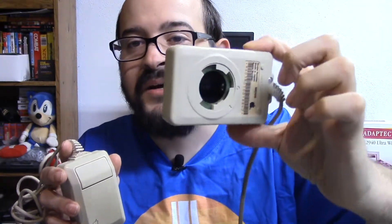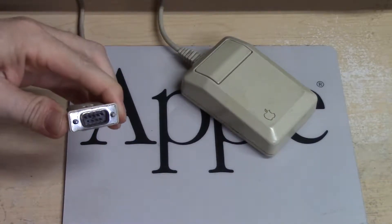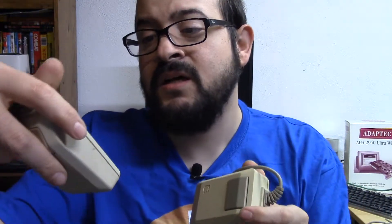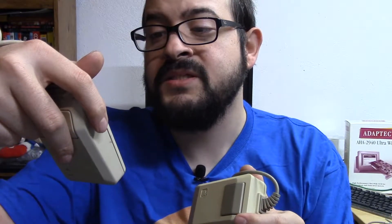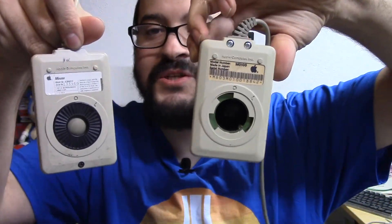Before we get to the third-party mice, here are some original OEM Apple mice. This one came with my Macintosh 512k — I believe it's the original model, the M0100, although the back is missing. This other mouse I believe is for the Apple IIe. It has the same connector and a very similar design, except the click button is solid beige instead of the darker color. This is model A2M4015, and thankfully the back is interchangeable, so I just swapped them out between the two mice.